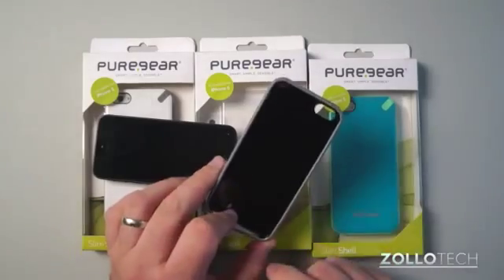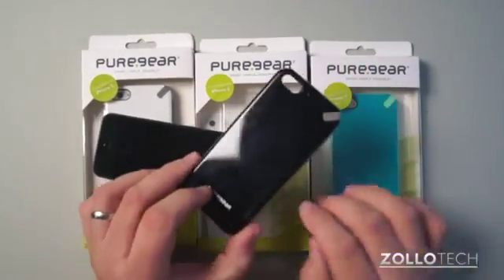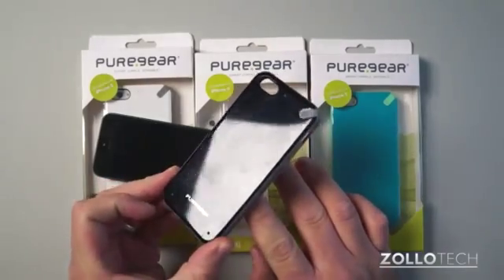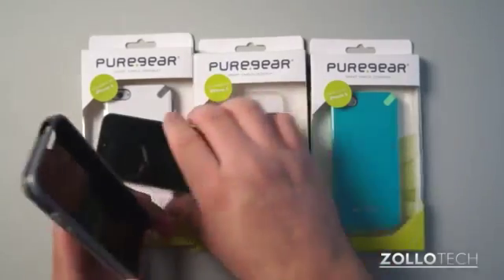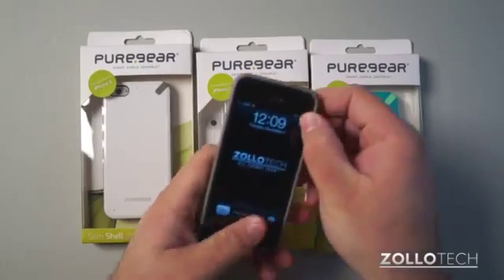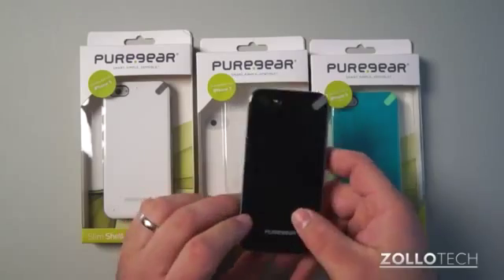Now the bad part of this case is because it's black you can see every little scratch it has on it, basically just from setting it on the table. I'm not sure if you can see that in the camera light, but it has a lot of scratches on it. You can't see them regularly unless you really look, but they're definitely there and it's just from regular use.